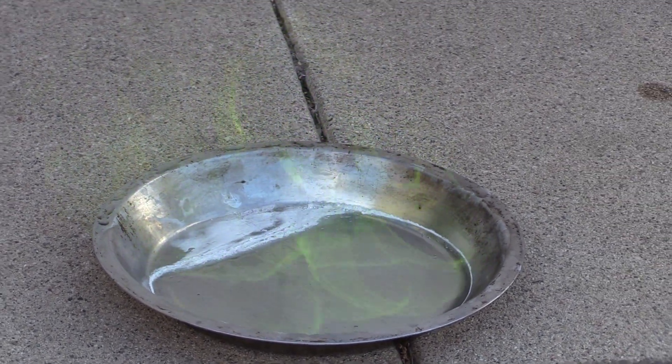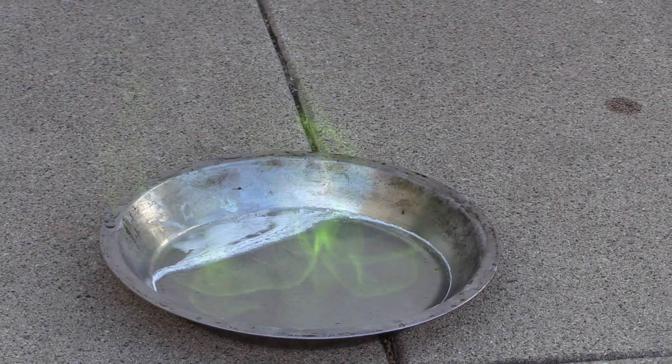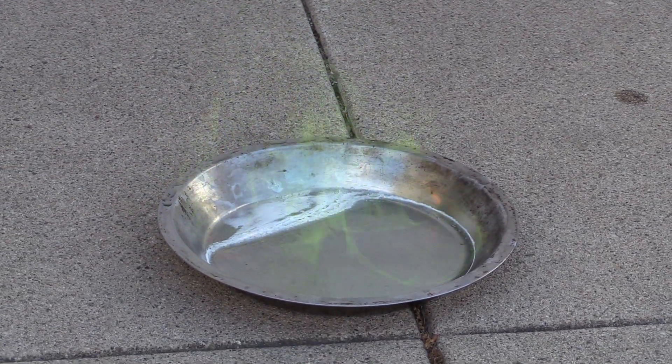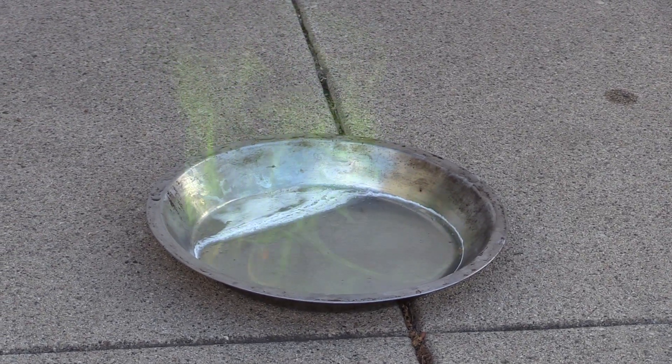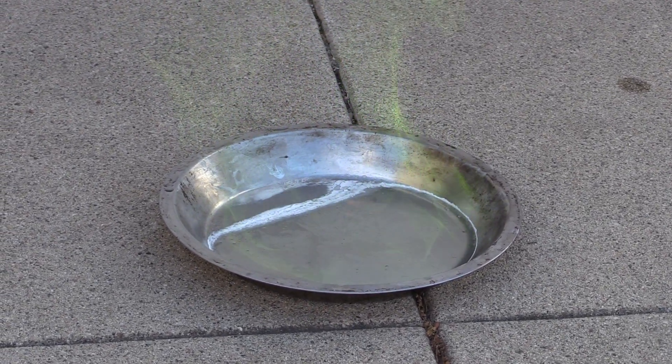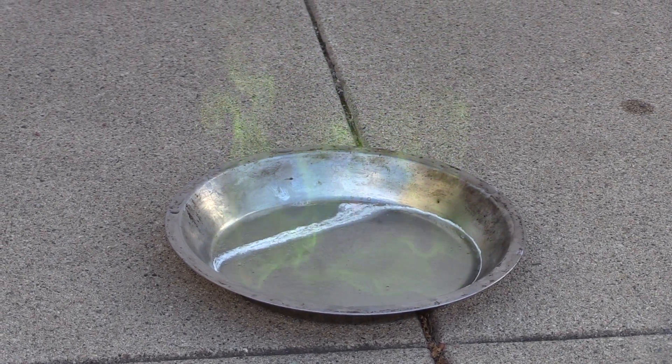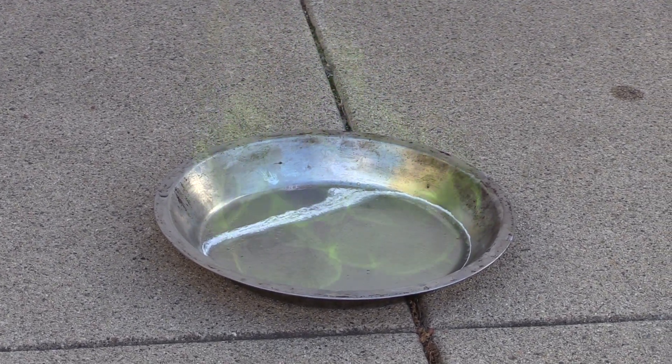Boy, that pie pan — you can't beat it. It's true. Simple little thing, but ideally suited to its use. I wonder what acetone would do in the pie pan. We already did acetone. Yeah, that's not that interesting because the colors are predictable.